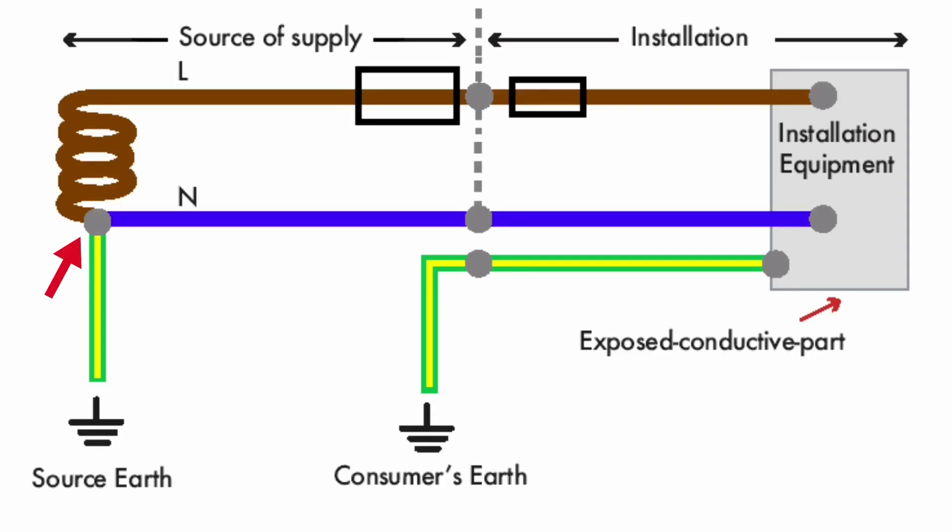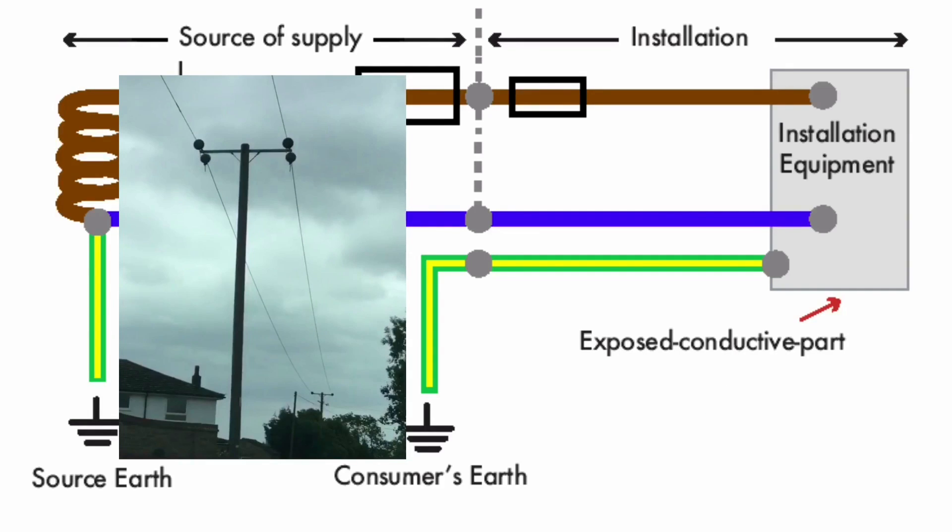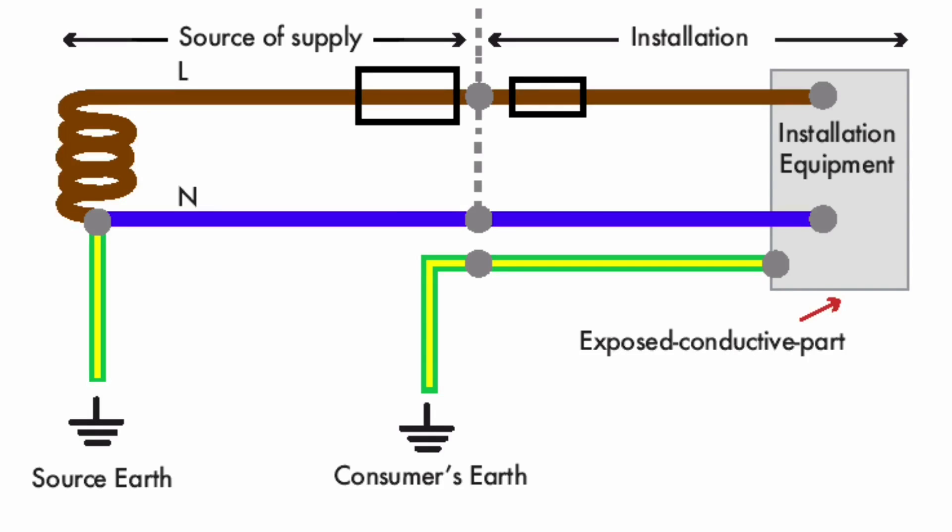TT Earthing Arrangements are often given to buildings that are remote, where it would be uneconomical for the supply authority to provide the TNS or TNCS Earthing Arrangements. The TT supply is likely to be coming into the installation overhead. It is the responsibility of the consumer within the installation to make their own connection to earth. This earth electrode usually comes in the form of an earth stake, but can come in other forms which we will discuss in the classroom.